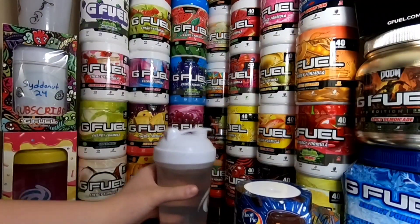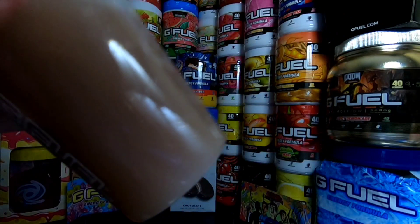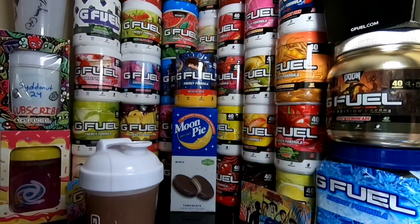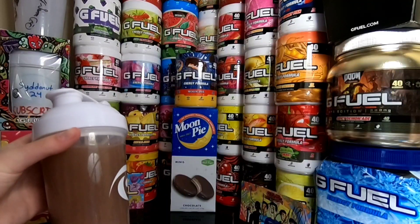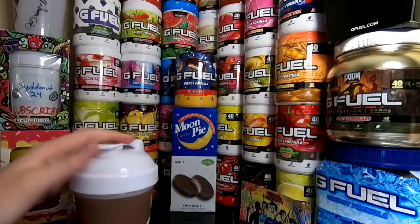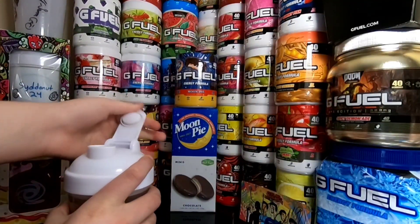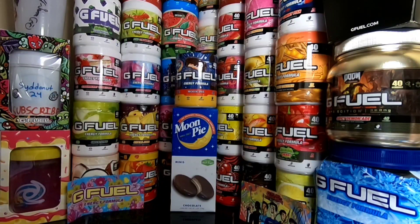I'm going to shake this up quick — make sure this is on nice and tight. All righty, this is all shook up. As I was shaking this, I realized it's probably going to taste like iced coffee to me, which tastes like watered down, and I feel like it's just going to taste watered down even though G Fuel's meant for water. As I was shaking it, it smelled really good. Oh my gosh, that smells exactly like buttercream frosting on a cake — one whiff of it and it smells like buttercream frosting.